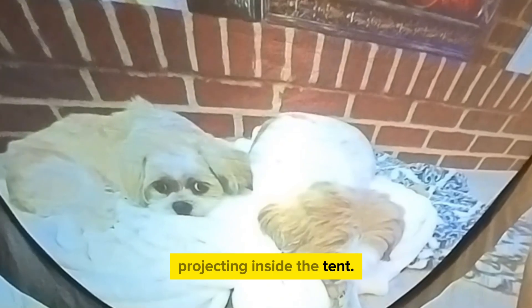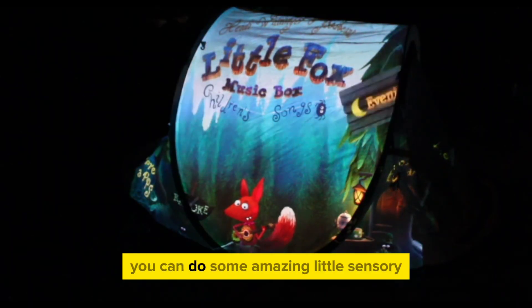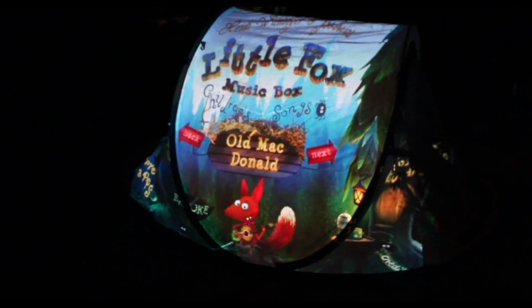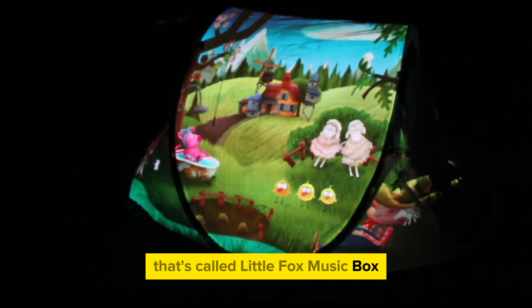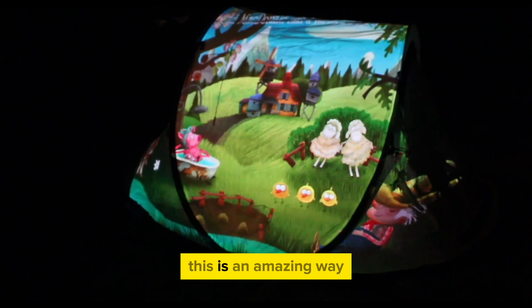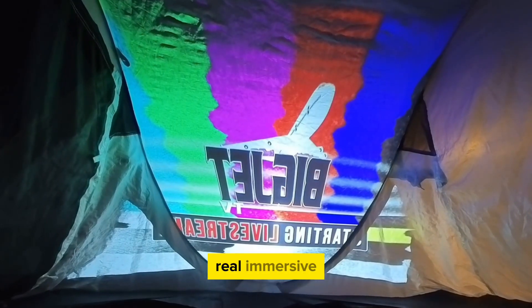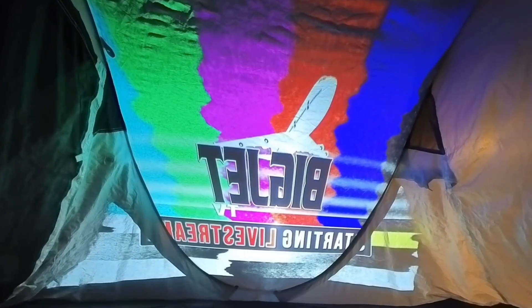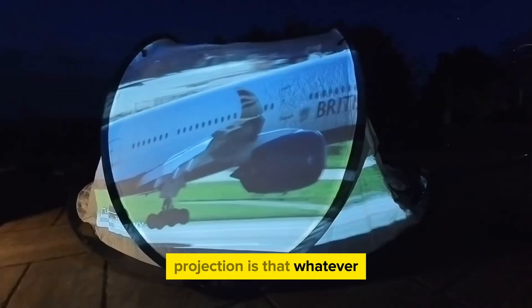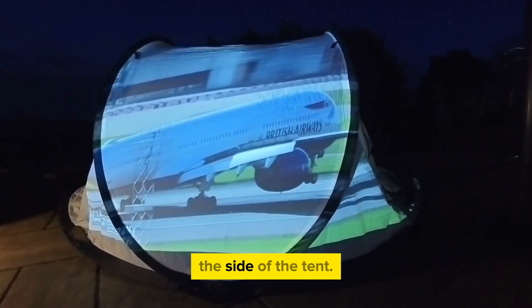Because we're using projectors nowadays that connect to YouTube, if your specialist subject is small little dogs you can have small little dogs projecting inside the tent. You could also attach your iPad to the projector, and that way you can do some amazing little sensory stories in there. This is the app called Little Fox Music Box, which goes through a lot of nursery rhymes — this is an amazing way to create a real immersive learning experience.